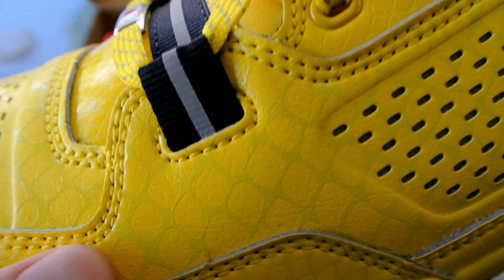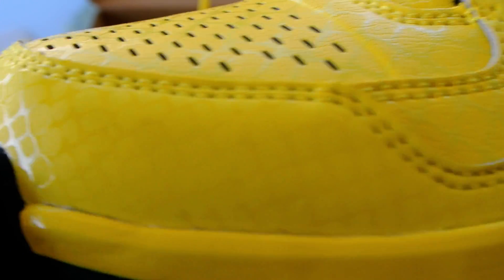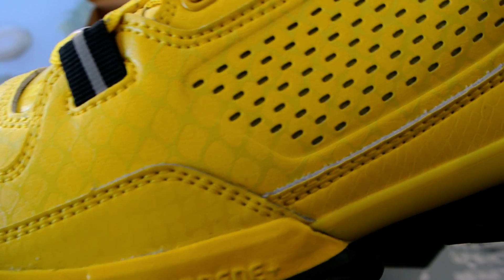I don't know if anybody can see it through the video, but we've got hints of a snakeskin print on here on the upper. I'm not sure if they're reflective — I haven't actually taken a picture of them yet. Look at the flash.